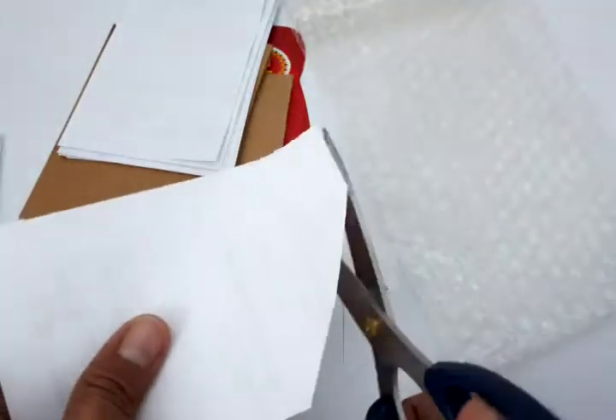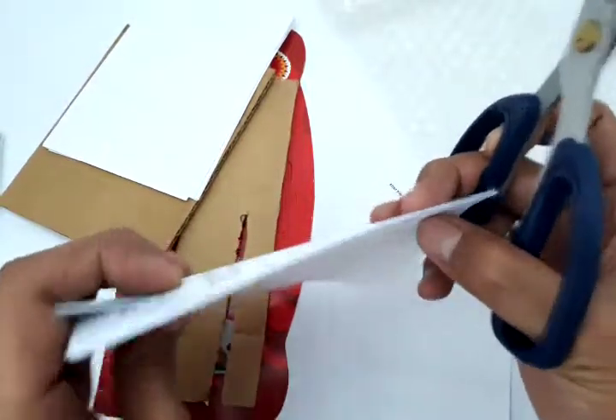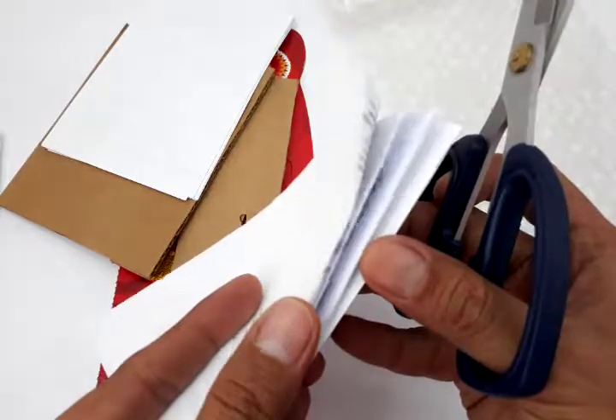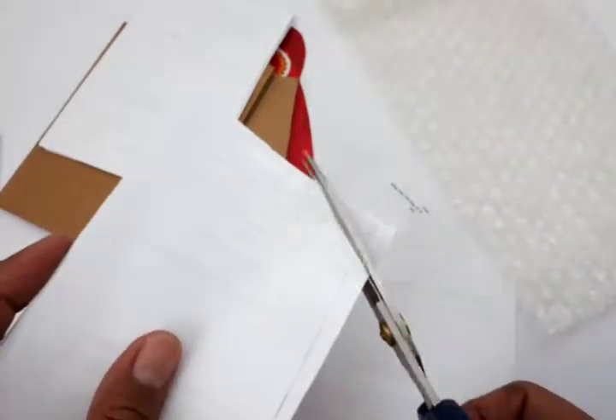This is very easy. Now let's increase the level of thickness to around 10 layers of paper. Again, this is so easy — very sharp and very straight.